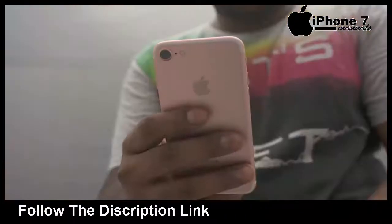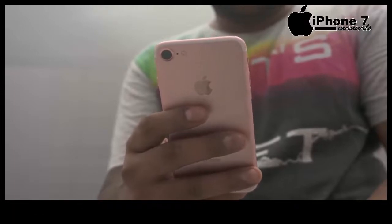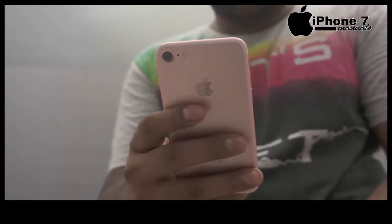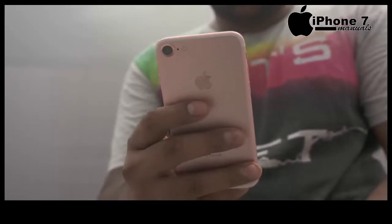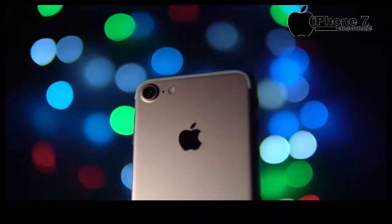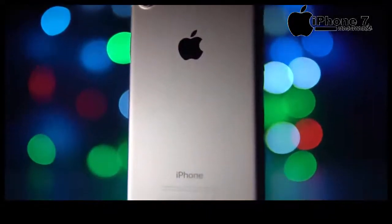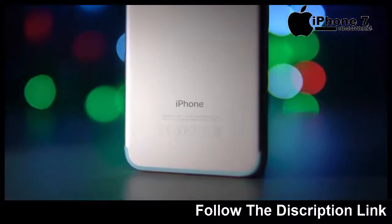I've gone ahead and set the iPhone 7 up. The phone feels great in hand. After using a lot of large Android phones, I'm really liking this compact form factor. The button placements and the dimensions are identical to that of the 6s. But some things have changed — the headphone jack is gone, the antenna lines have been moved, and the iPhone 7 is now water and dust resistant with an IP67 rating.